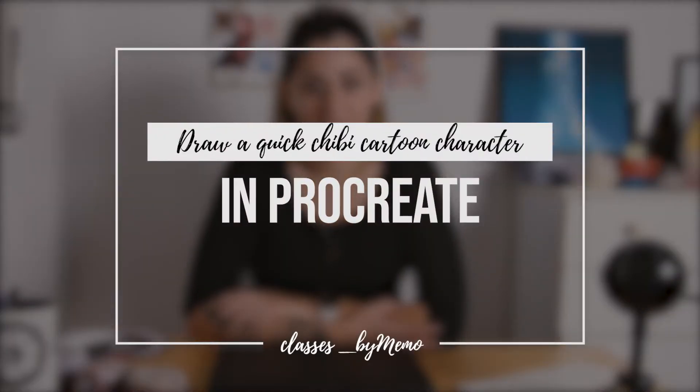Hi guys, my name is Maria. I'm an illustrator and character designer from Turin, Italy. I have been working in this field for about four years now and I have been teaching online for about the same time.